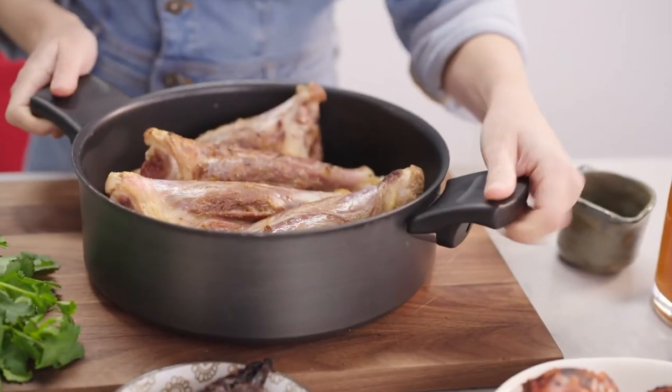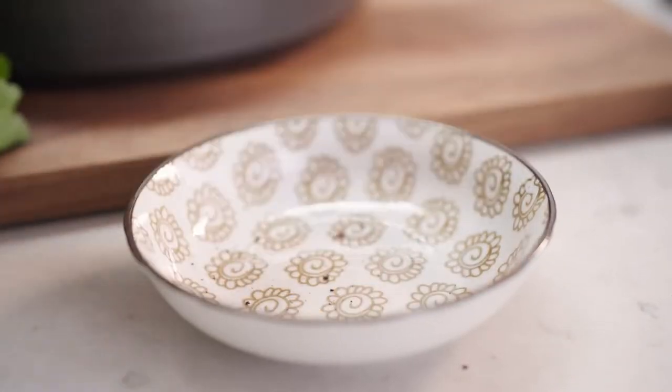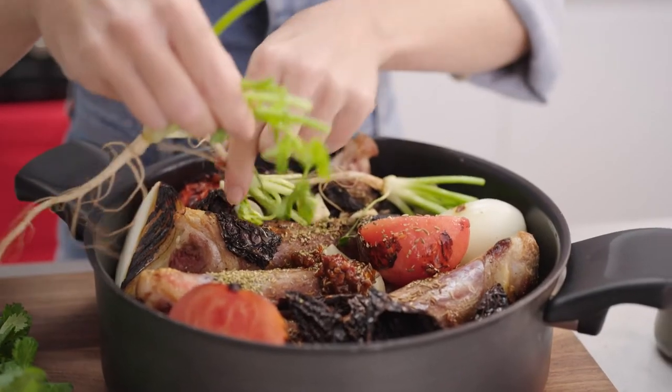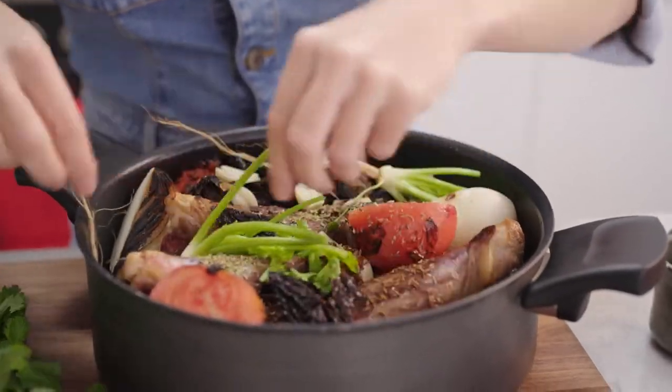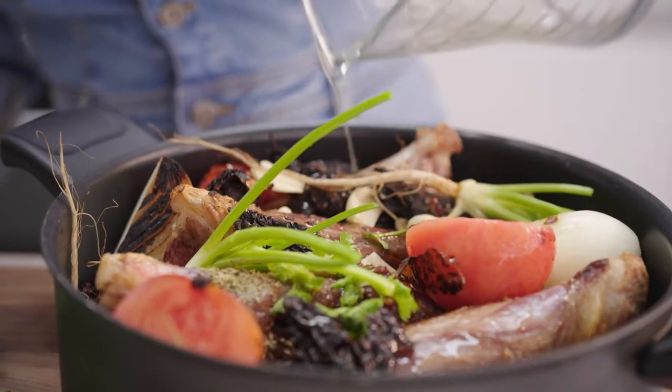I've seared off some lamb shanks, and then into this some charred tomatoes and some onions, dried guajillo chilies, chipotle, and some coriander root. This now needs to be covered with some liquid, so I'm using a combination of orange juice, stock, and for some zing, some vinegar.